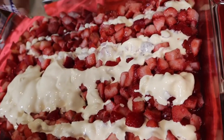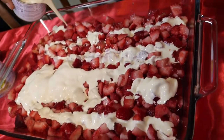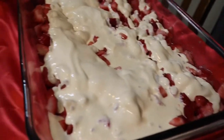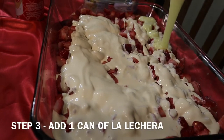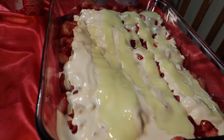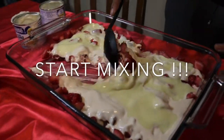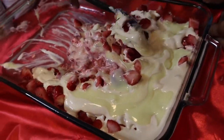So we're adding the media crema — you want to add both of them in there. Then you add the sugar — add it little by little. You don't want to add too much all at once; add as you go.